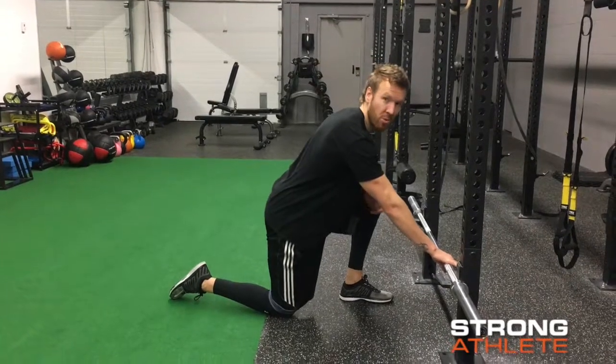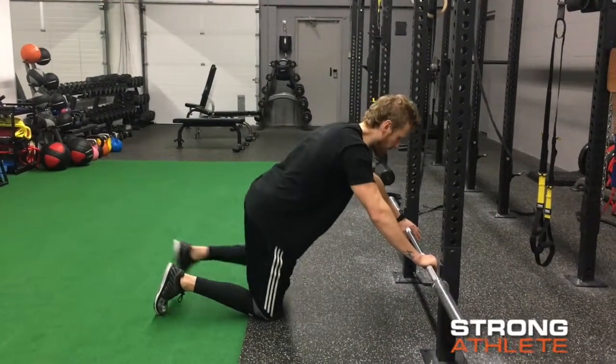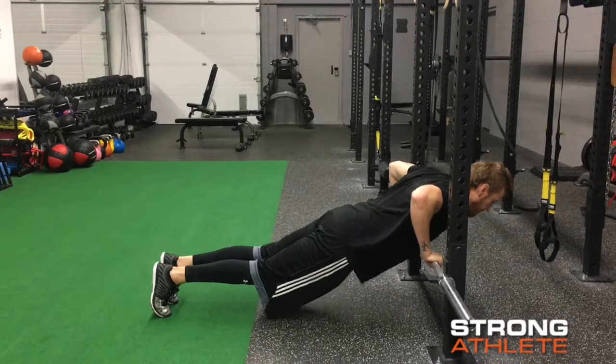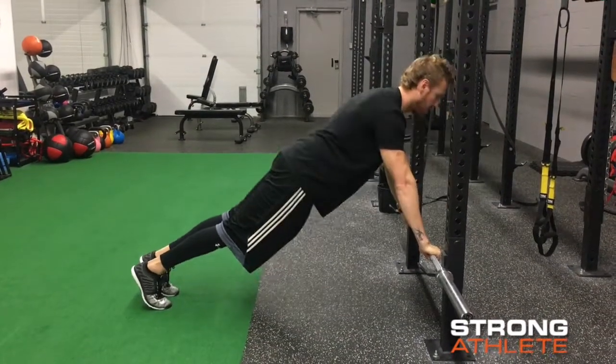You're going to push the bar into the rack with two hands just outside shoulder width. Keep a straight body and bring your chest down to the bar, then push back up. Chest down, push up.